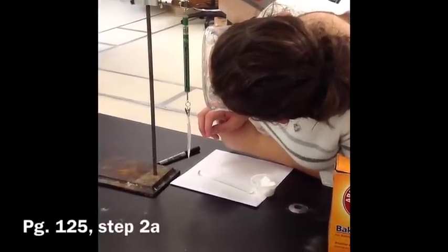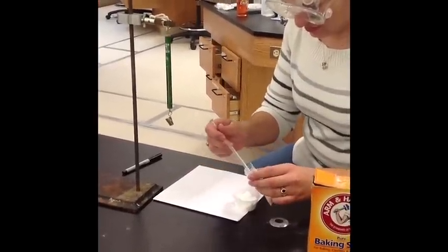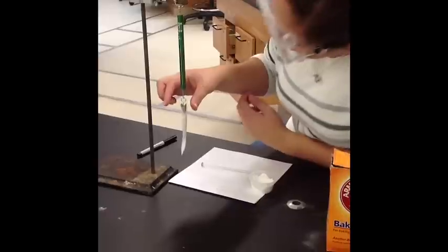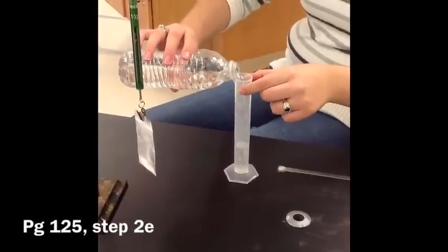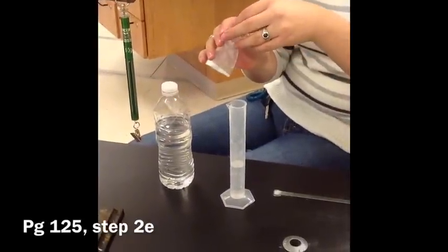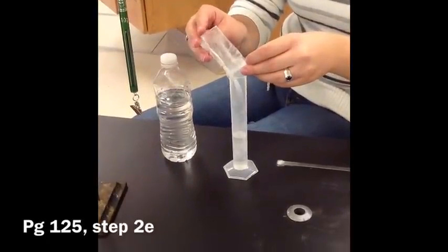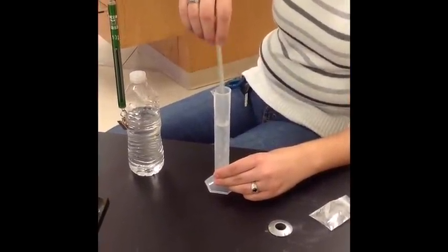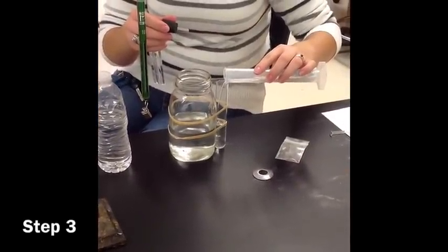Attach the weighing bag to the spring scale and measure the mass of the bag. Add baking soda to the bag until the scale reads enough to account for one and a half grams of baking soda and the mass of the bag. Add about 25 milliliters of water to your graduated cylinder, then transfer all of the baking soda into the cylinder. Fill the cylinder with the remaining water and use the stir rod to dissolve all of the baking soda. Fill the large test tube about 75% full with the sodium bicarbonate solution.